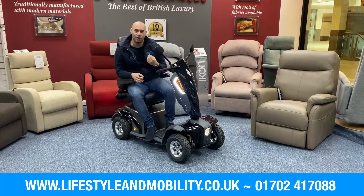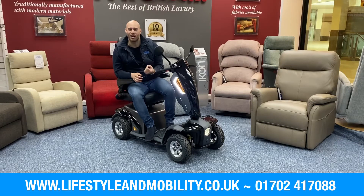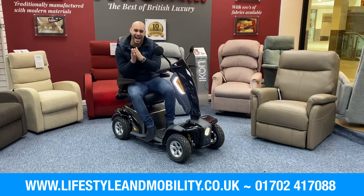So if you're looking for a comfortable, compact 8-mile-an-hour scooter that's easy to use and has a 30-mile range, this is the product for you. You can give us a call on 01702 417088 to make a purchase, or go to our website to order online at www.lifestyleandmobility.co.uk. Of course, as always, we do demonstrations here and at your door. Have a lovely day — we'll see you soon.